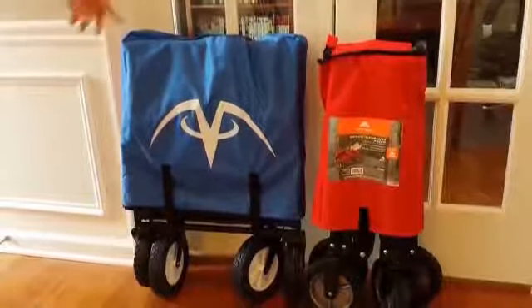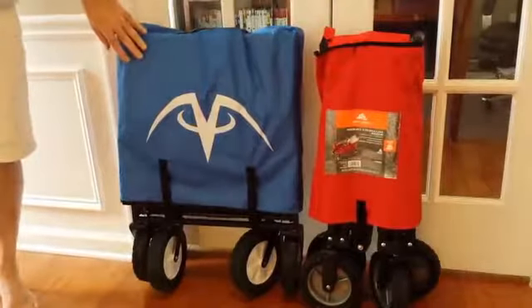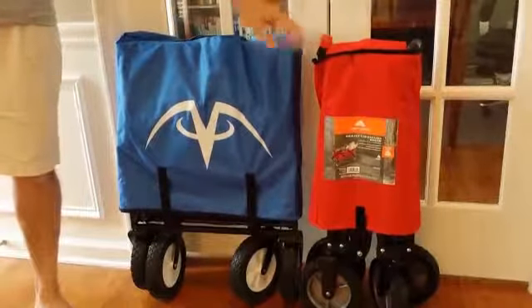We're going to review a couple of folding wagons. We have the Mack Sports Folding Utility Wagon and the Ozark Trail Folding Wagon.